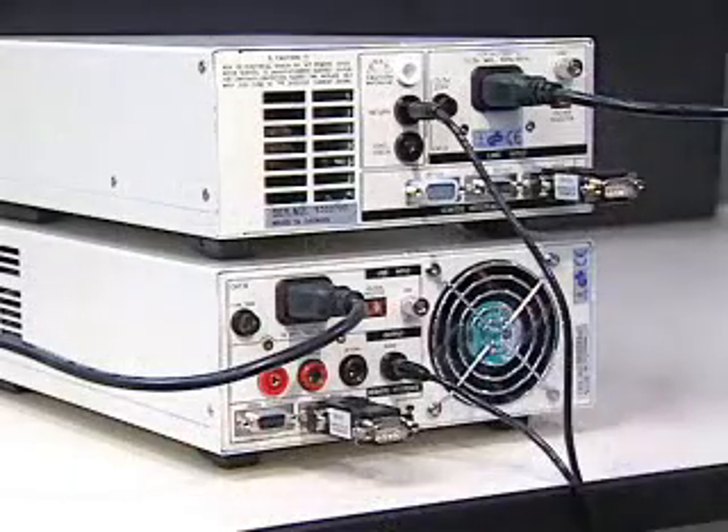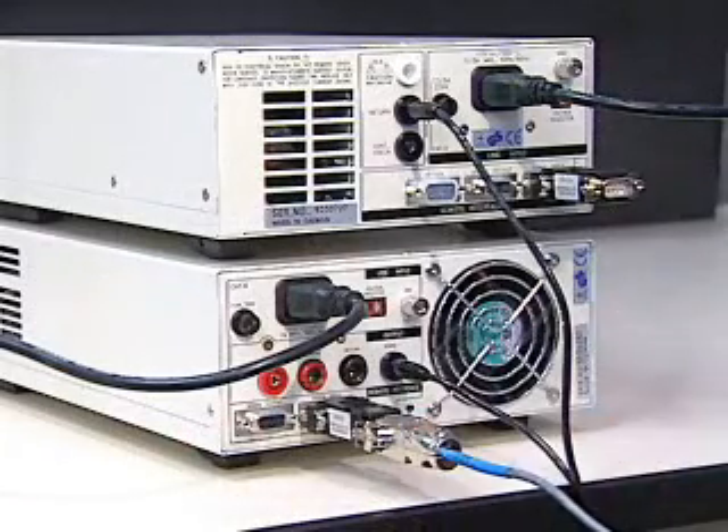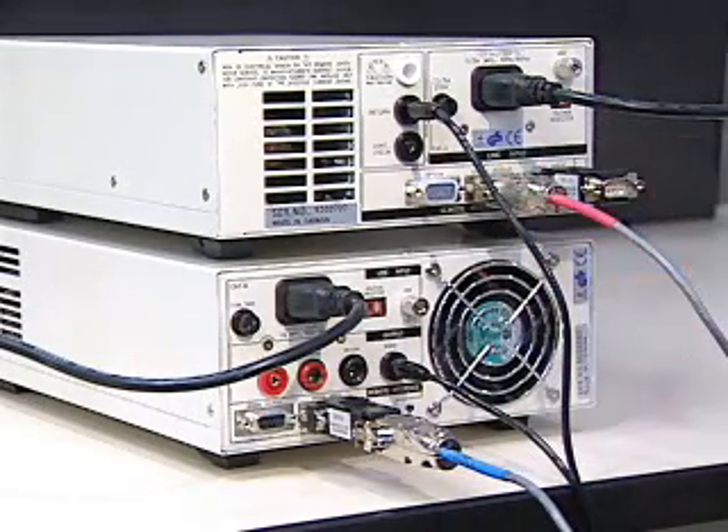Next, plug the blue-coated end of the Associated Research 5030DT-21 Interconnect cable into the HiAmp3 Interlock connector. Then, plug the red-coated end into the HiPOT3 signal output.